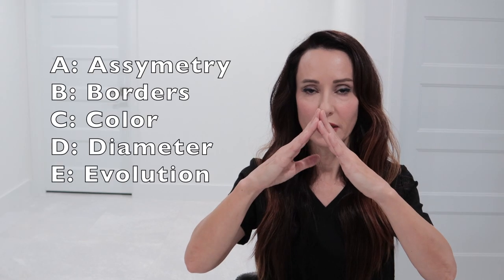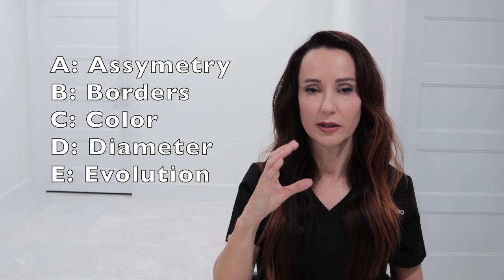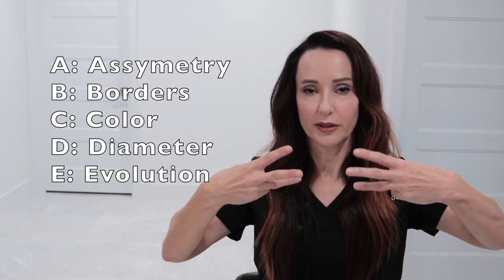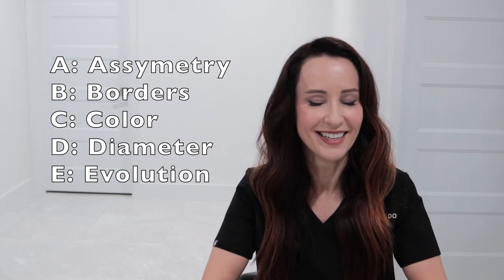So to review: A is asymmetry, B is borders, C is color, D is diameter, and E is evolution. If you see any of those signs, you should come and have your moles checked out.